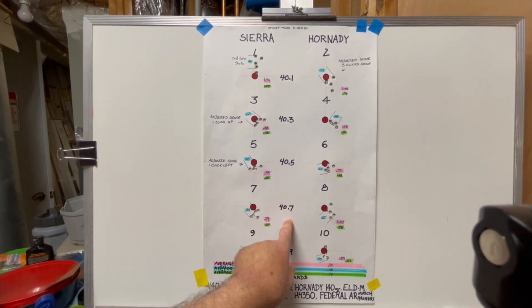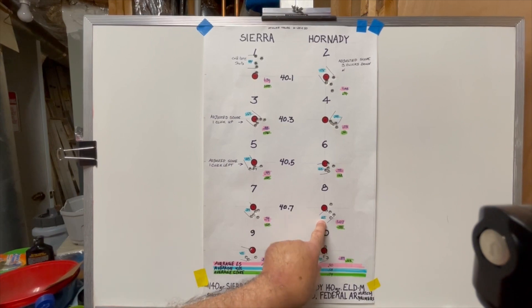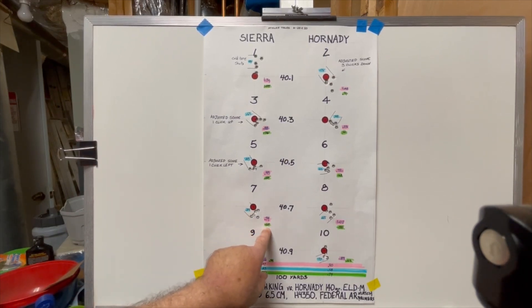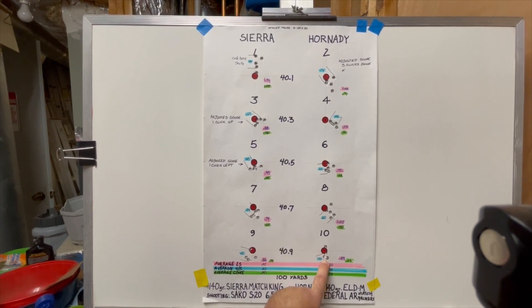At 40.7 grains we have mixed results. The Sierra came in at 0.74 overall with a best four out of five of 0.54 and a score of 0.64. The Hornady had a flyer — I'm sure that was shooter error — giving a 1.07 extreme spread with the best four out of five at 0.69 and a score of 0.88. At 40.9 grains, Sierra had an extreme spread of 0.86, best four out of five of 0.71, score of 0.79. But look at the Hornady at 40.9 — overall group size of 0.89 inches, but the best four out of five is 0.37 inches right there at the bottom of the bullseye where I was aiming. That is the best four out of five of the day — very pleased with that.